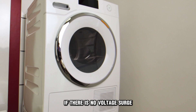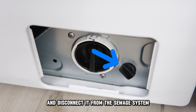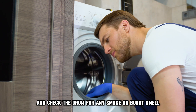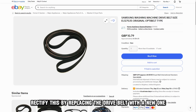If there is no voltage surge, remove your machine from the wall, drain the water through the emergency drain, and disconnect it from the sewage system. Then inspect the drive belt. Open your machine door hatch and check the drum for any smoke or burnt smell. A worn-out drive belt would be the cause of the smoke. Rectify this by replacing the drive belt with a new one.